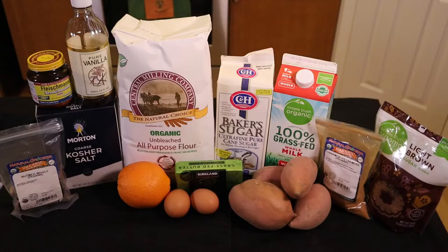For the entire recipe, you'll need: yeast, granulated sugar, milk, all-purpose flour, orange zest (which is optional), two eggs, vanilla extract, butter, salt, sweet potatoes, brown sugar, cinnamon, and nutmeg.